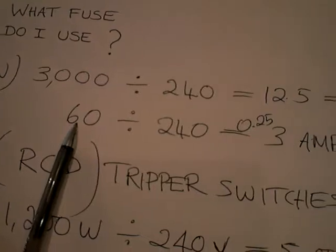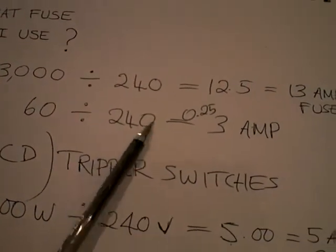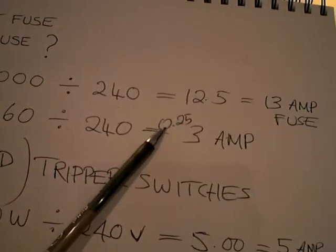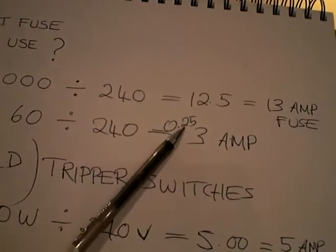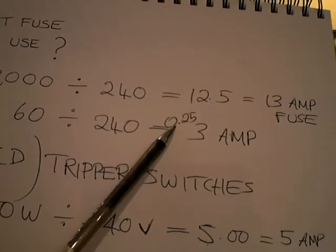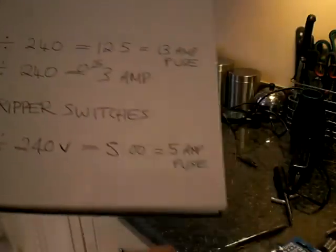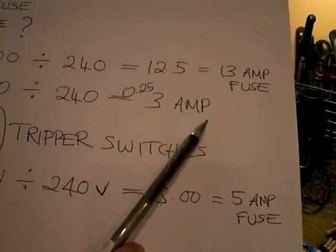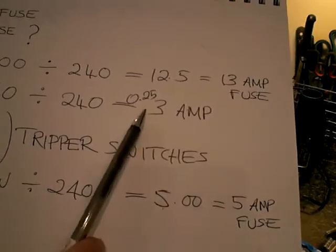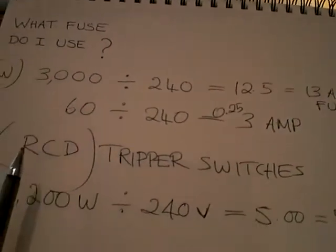Now the lamp was 60 watts — again I divided that on the calculator by 240 and it gave me a figure of 0.25. Well I was thinking, do I need to use something like a 1 amp fuse? Well I've never seen a 1 amp fuse, so the lowest I've got in that packet is a 3 amp. So if there's a qualified electrician out there that can correct that for me and tell me there's a 2 amp available, please do so — I've never seen one yet.